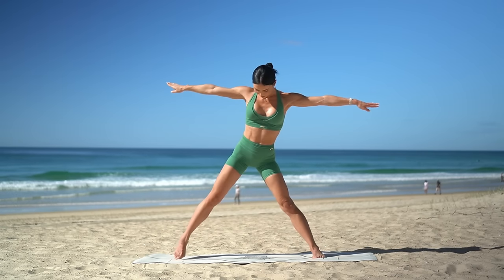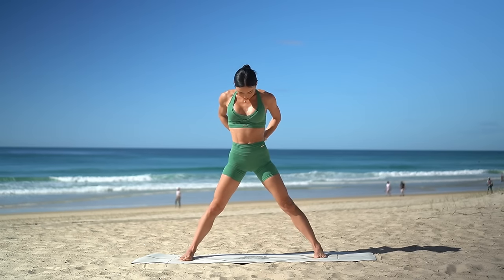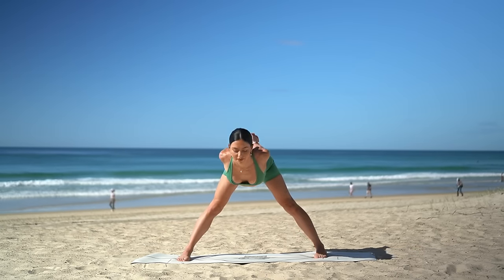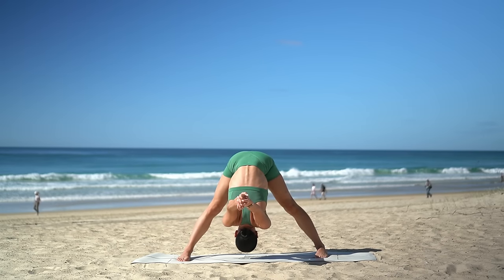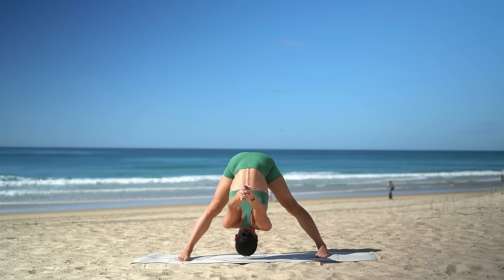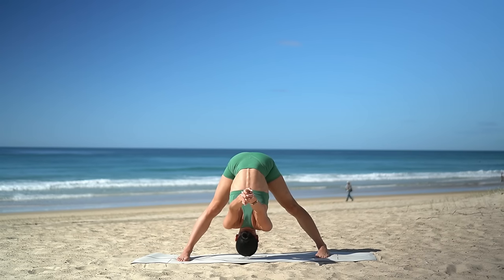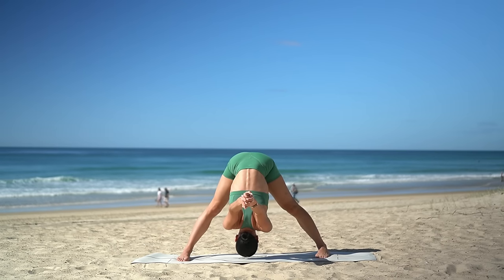Pivot your left toes forward, coming into your wide legged stance. Interlace your hands behind your back. Inhale, open through your heart. And exhale, fold forward, allowing your arms to fall back behind you as you reach the crown of your head down towards the floor. Try to keep the front of your thighs engaged as you feel a nice stretch through the back of your legs.